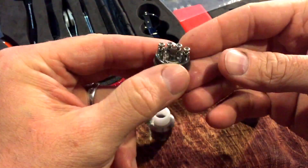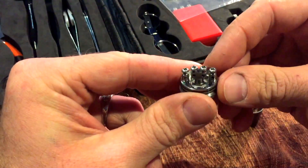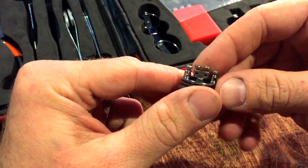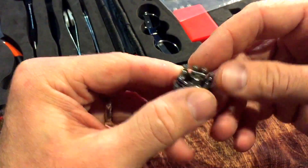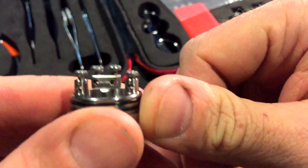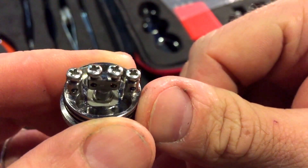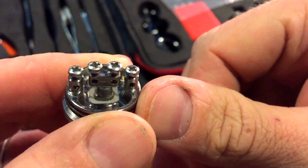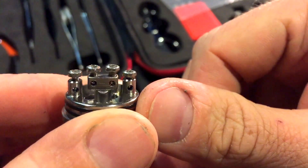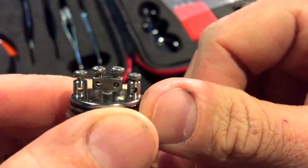One downside I think a lot of you can relate to is these hex screws — I really don't much care for them. I've really fallen in love with the Allen screw post connections. I think the Allen screws give you a little bit of a tighter grip when you're putting coils in. You've got a pretty good size post hole on these — not the largest I've ever seen, comparatively to something like the Twisted Messes or the Royal Hunter. It's about a mid-sized post hole.